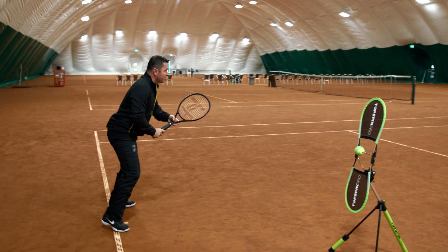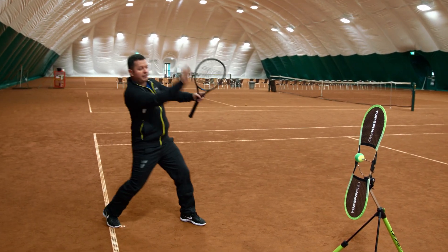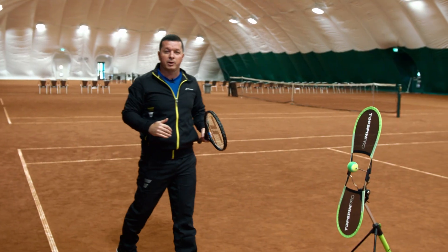Make sure they finish and then move backward — finishing on the right and moving backward. Not moving back too early and taking the racket away from the ball. I hope this is going to help.